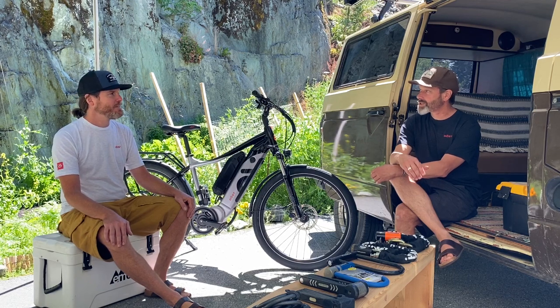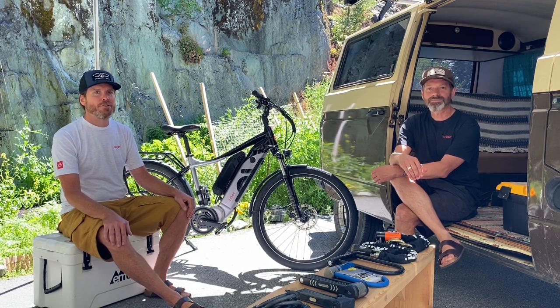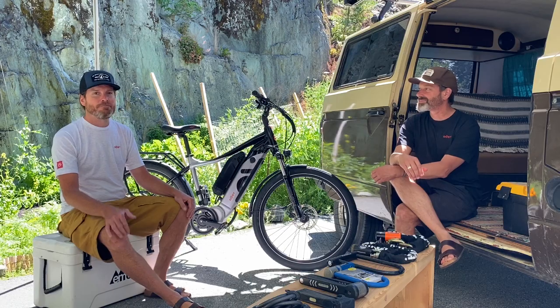Our first session here is going to be on bike locks — security for your new bike, your new investment, and for a lot of you probably your new baby. Alright, let's do it.